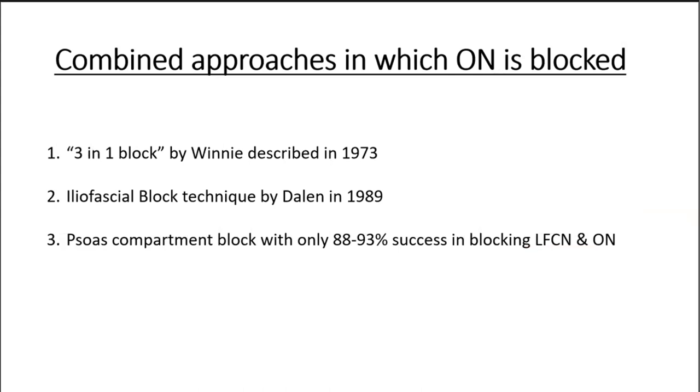Obturator nerve block has also been part of combined approaches: the three-in-one block described by Winnie in 1973 deposits drug around the femoral nerve with distal compression to disperse between psoas major and quadratus lumborum — obturator nerve blockade incidence is only 30 to 60 percent. The fascia iliaca block described by Dalens in 1989 is more lateral and more successful in pediatric patients, but obturator nerve block incidence is only 10 to 30 percent. The psoas compartment block achieves obturator nerve block with 88 to 93 percent incidence.